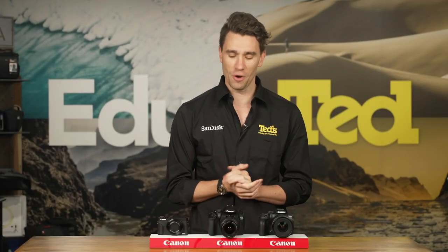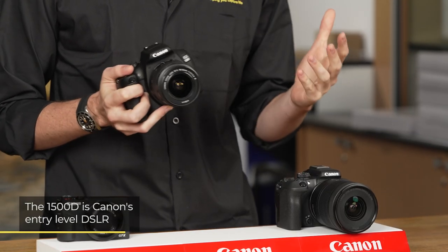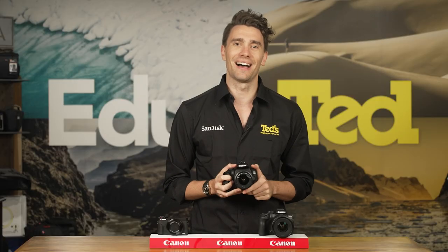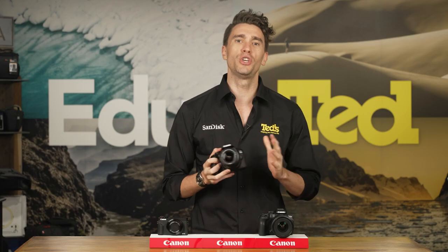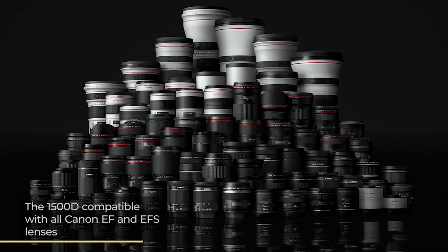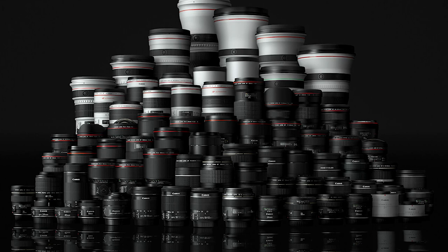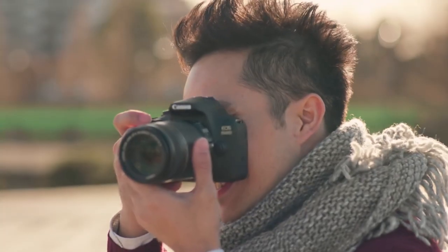The Canon EOS 1500D is the next model that we're highlighting today, and it is great for anyone looking to enter the DSLR world. As an EOS DSLR camera, the Canon EOS 1500D is compatible with a huge range of lenses, so whether you have an interest in macro photography, landscapes, or even wildlife photography, you'll be able to pair your 1500D with the perfect Canon lens for the job.